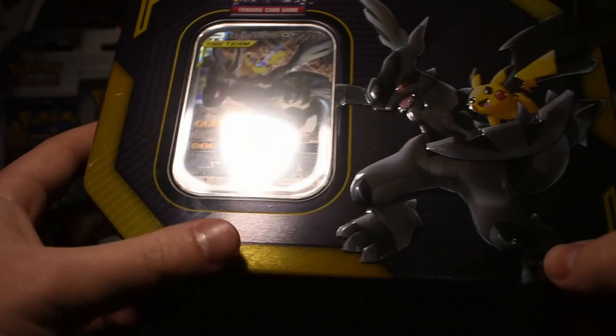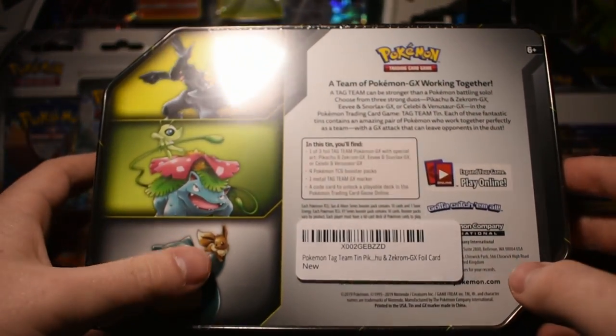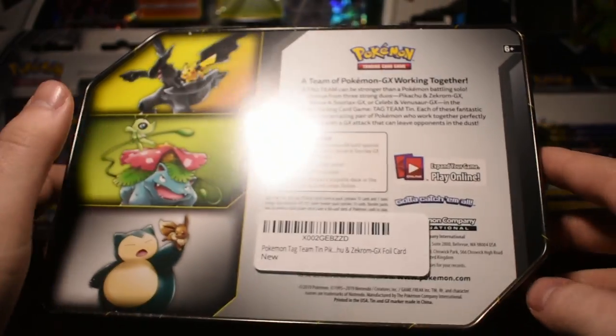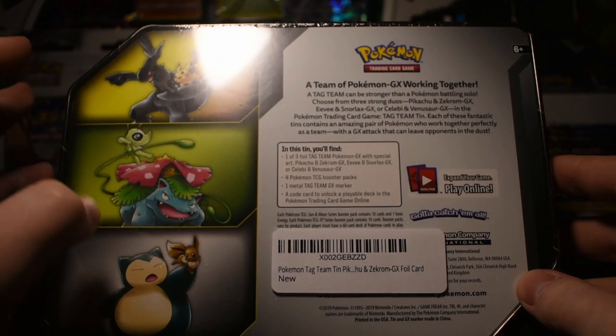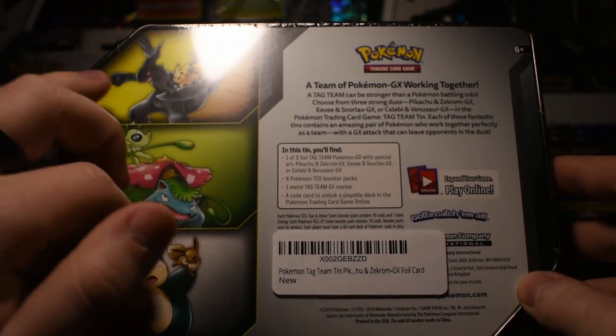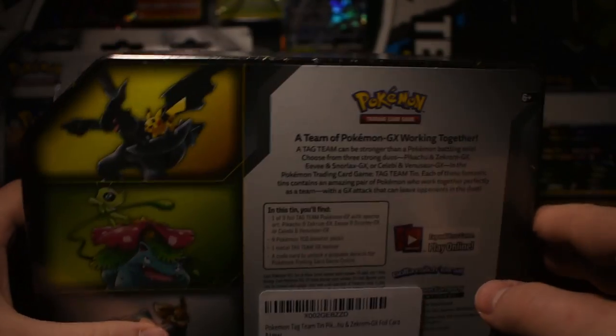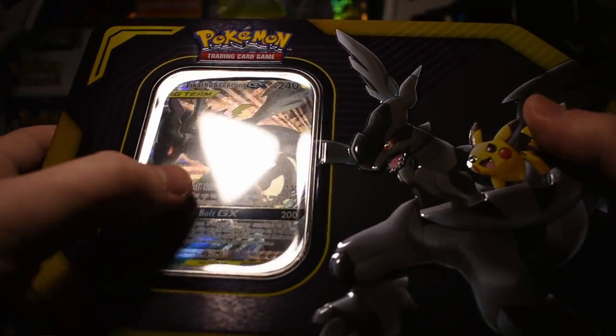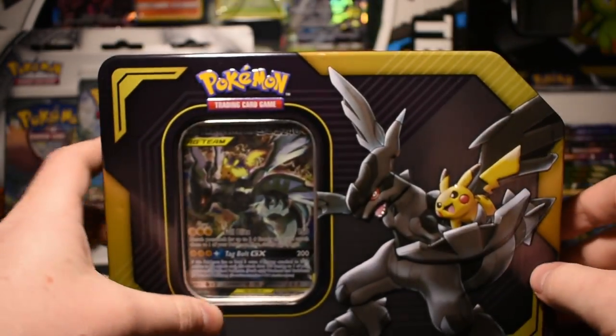Now we're going to jump into our tin. We'll have a little bit of a shorter video — we're just going to open this Tag Team tin. I've never opened one before. We got a bunch more back there; I got two of each of them. I'm probably going to save three of them for one video in the future. So let's just open it up. I've been really excited to open this — it's been sitting on my desk for a little while. There's our tin: the Zacian and Pikachu tin.